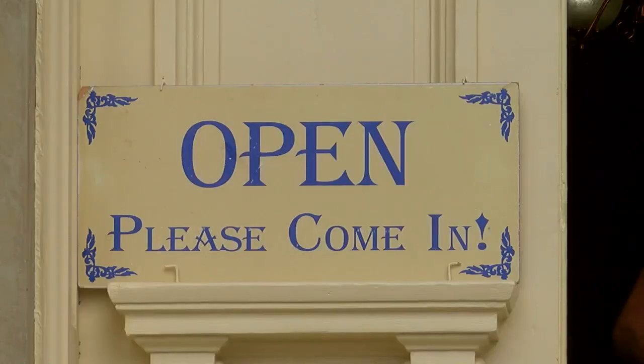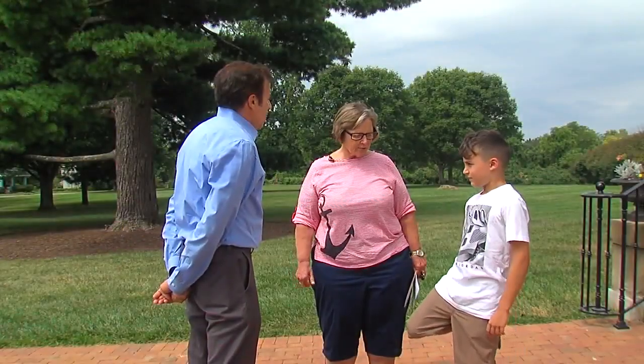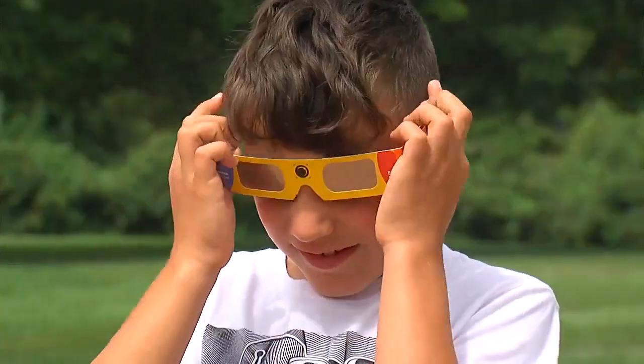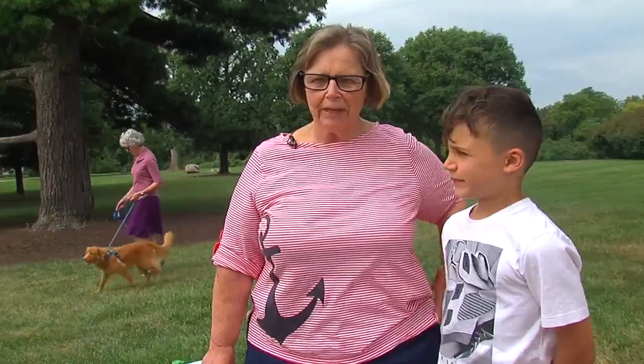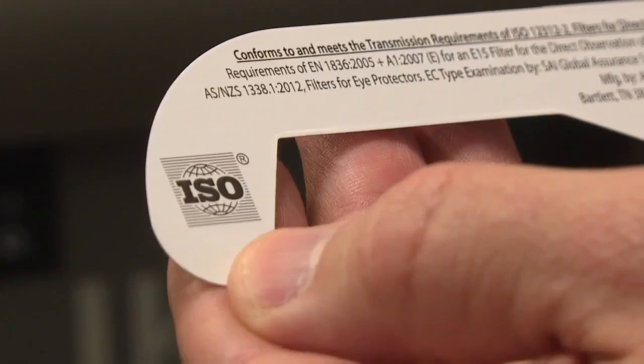Observatories, libraries and museums are buzzing this week with eager eclipse gazers like Ann and Joel Bayou looking everywhere for eclipse glasses. We got two pairs, and then my sister wanted some and my daughter wanted some. And that's the bad news — stores everywhere are running out of the official NASA glasses.